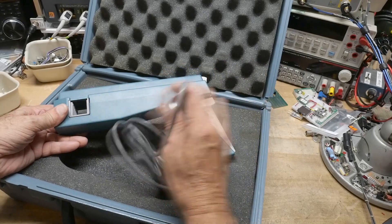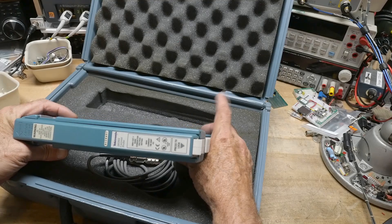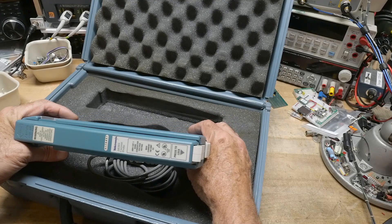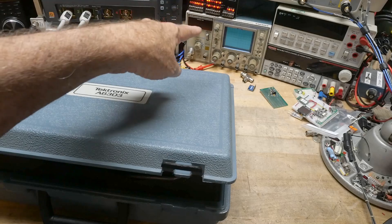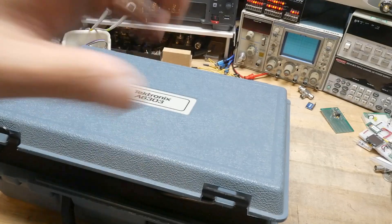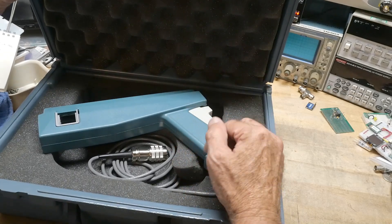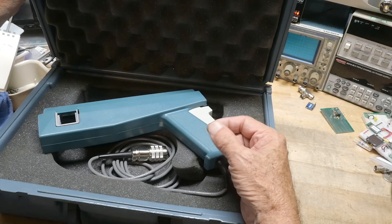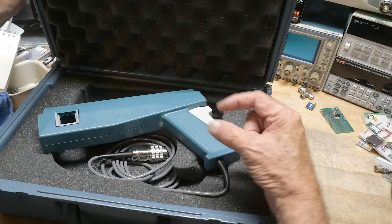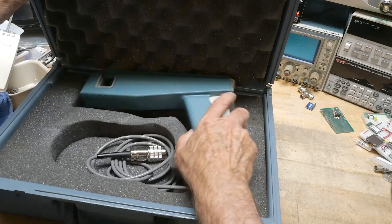If you hook it up to the right machine — an AM 503, if I remember right — it is a plug-in for the TM500 series. You can get a plug-in for that which operates this. Once you have it connected on the oscilloscope, you can get ranges of 10 milliamps per division up to 50 amps per division. So 10 milliamps per division or 50 amps per division — that is pretty wild.